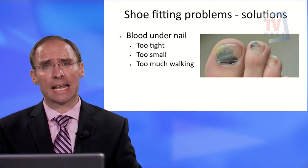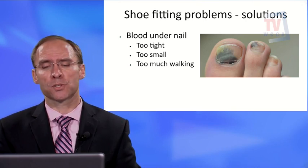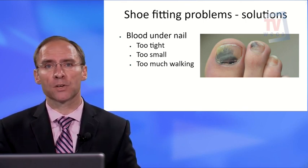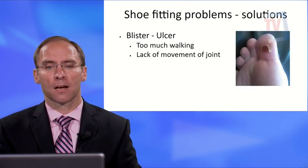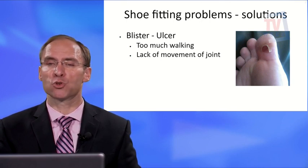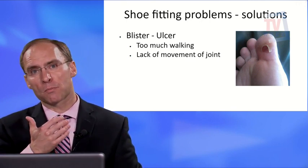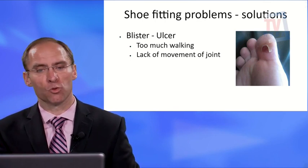Blisters and ulcers usually occur in areas of high pressure or callusing, typically from improper fit or too much walking. If the shoe doesn't fit well, you may be slipping at the back, or you may simply be doing too much activity. Blood under the nail is usually caused by a shoe that's too tight or too small, or by too much walking. If you get a new shoe and notice blood under the nail, evaluate whether that's the right shoe for you.